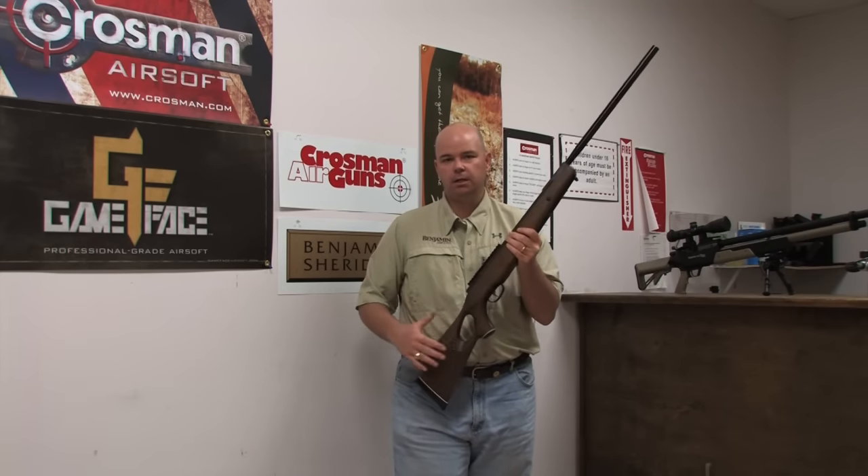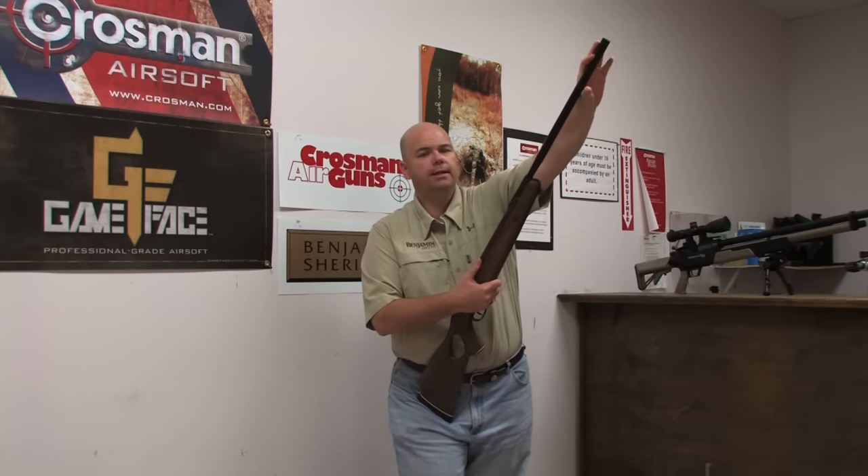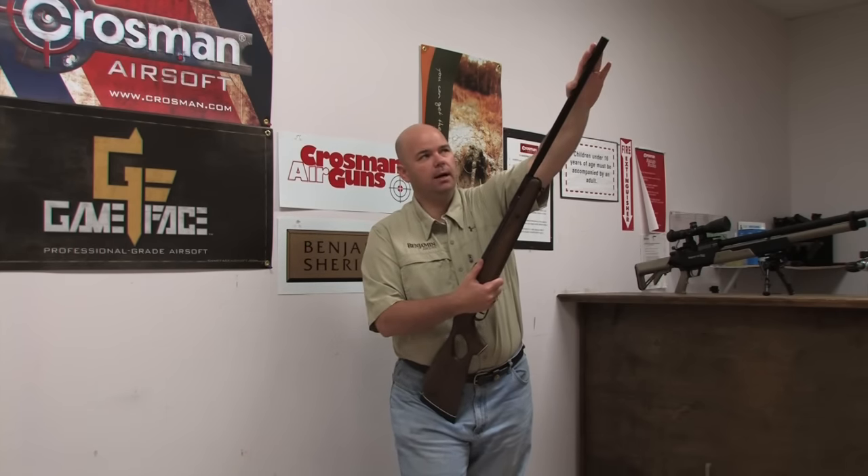Hi, I'm Chip with Crosman, and today we're going to show you the proper way to cock a break barrel rifle. It's really about leverage — you want to put the butt of the gun on your leg, grip it just in front of the trigger guard, and then do a nice little smack on the end of the barrel.